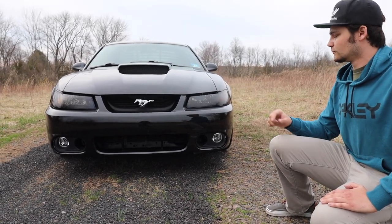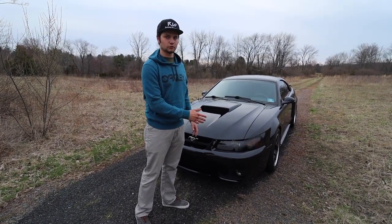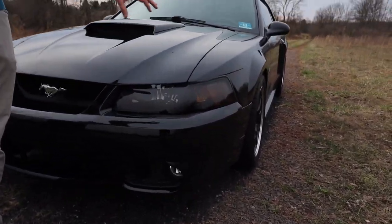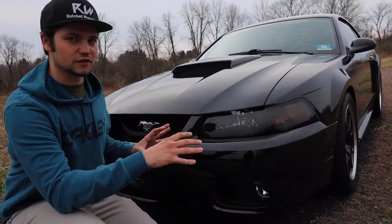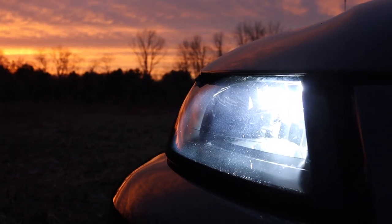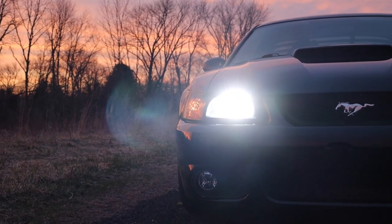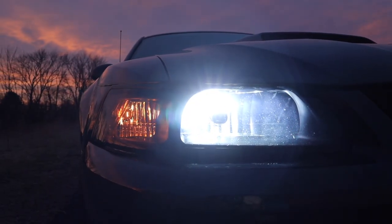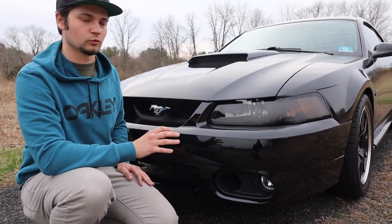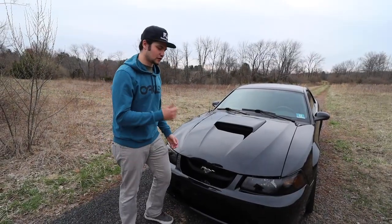Moving on to the headlights — the actual headlamps are smoked housings from American Muscle, which I got years ago. They complement the whole black look of the car with the wheels and the tint. Inside, we have 8K HID bulbs — I'll put the link in the description — they're kind of an icy blue color, very very bright. The fog lights are 8K as well, so this car can definitely see well at night. I think I'm going to keep that setup.